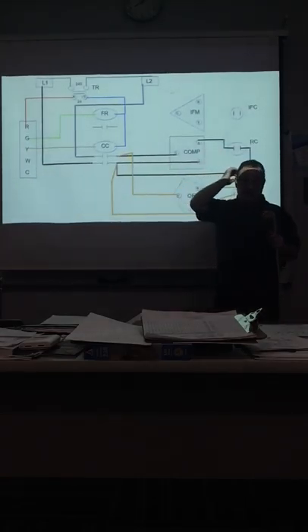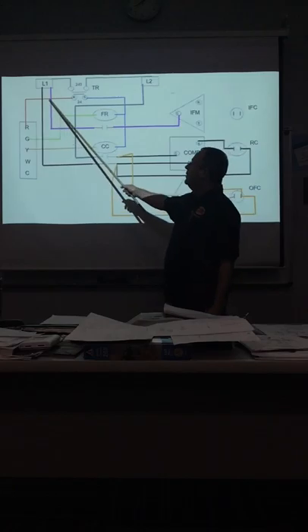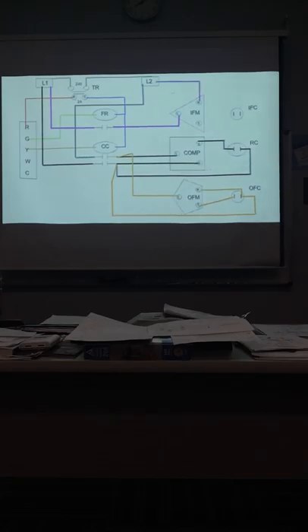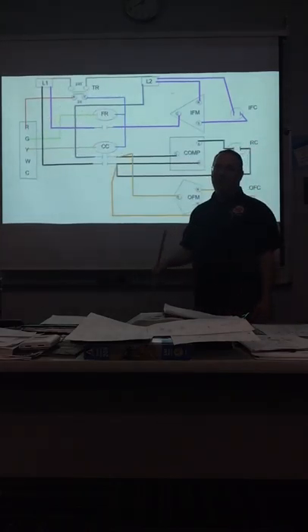Now we're going to hook up the outdoor fan motor and do the same thing to it — hook up the start winding. These are hooked up the same way to the same sides of the capacitor. This is what we did on the board yesterday. Now we're going to take common from L1, because it doesn't matter — it's 120 and 120. And we hook it up like that. Done.